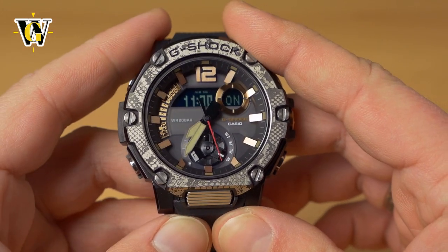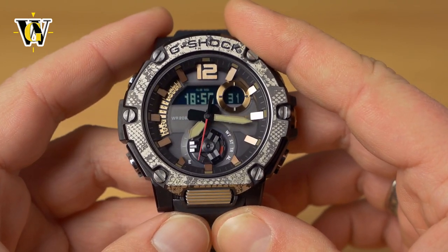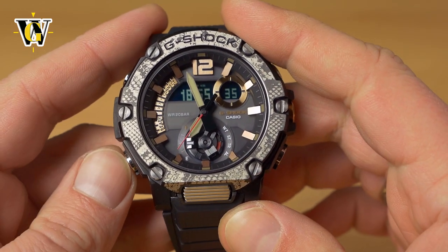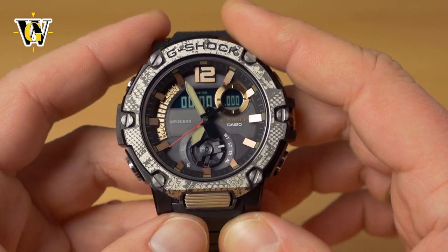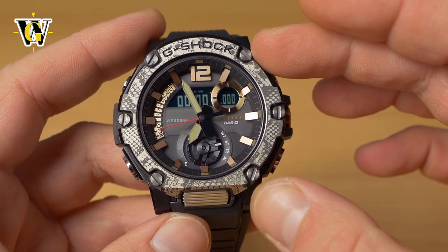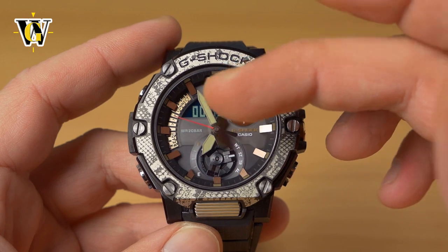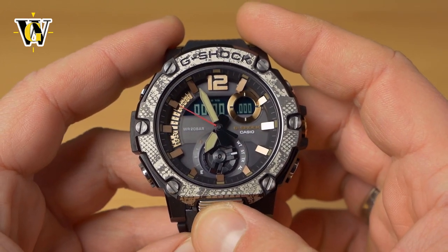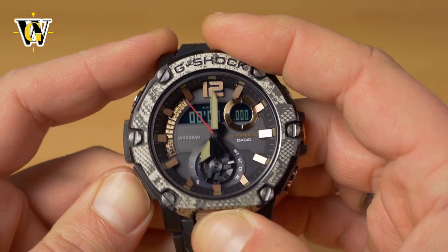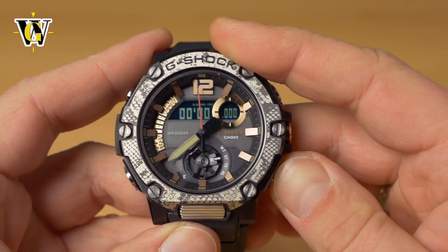Press adjust to exit alarms and mode to return to the home screen. Another feature is the hand shift function: if a hand is obscuring the display while using the stopwatch — the watch only moves hands automatically when you're in a setting menu — press the light button and the lower button simultaneously to activate hand shift and move the hands out of the way.